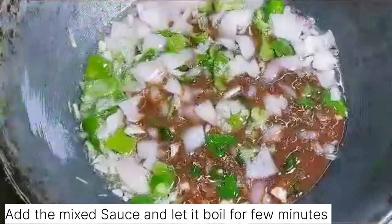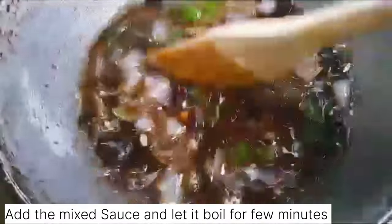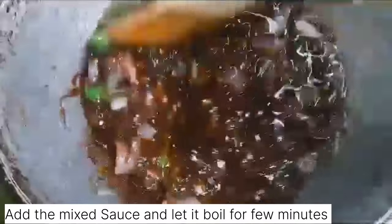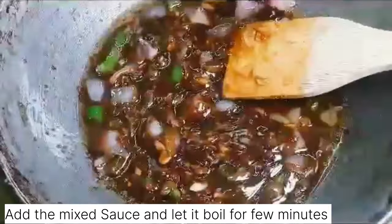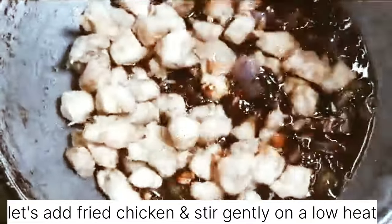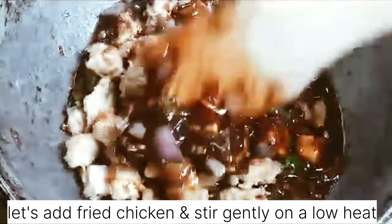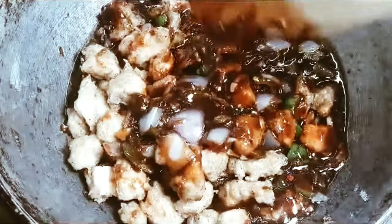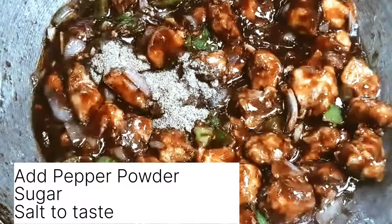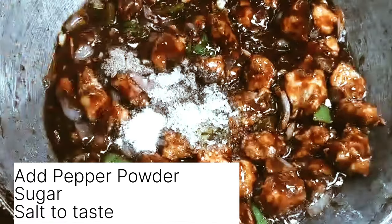Now add the mixture of sauce and let it boil. Keep the flame low. Once bubbles come up, add the fried chicken and stir gently on low heat. Add pepper powder, sugar, and salt to taste and mix gently.